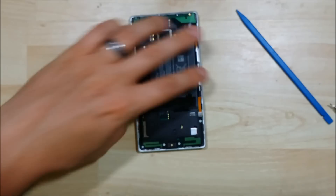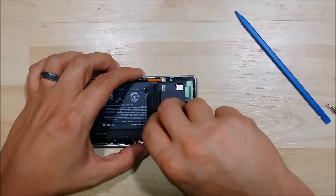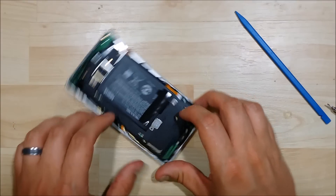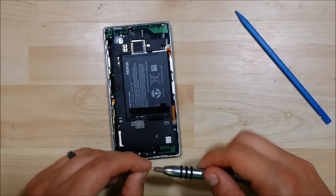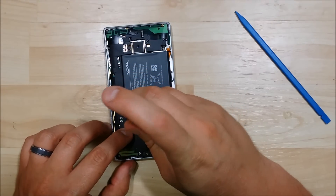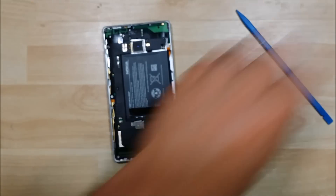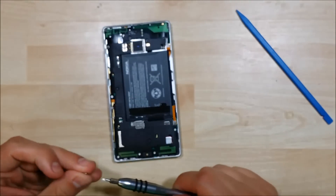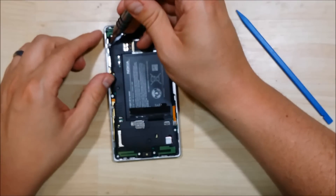It's always a scary thought when you drop your phone and it goes black. We're going to put our connector back on — put it in like a hinge, with the bottom non-screw side in first, and then push down on the screw side. That'll make sure it connects properly. Go ahead and put our torque screw in there and hold that down. Then go ahead and finish off the remaining screws on the device.